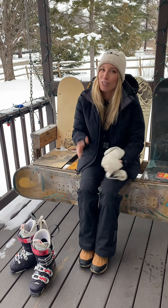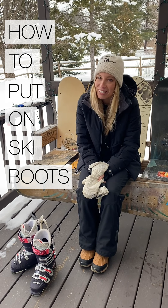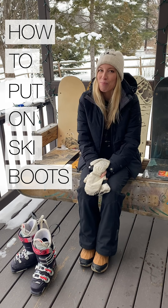So I thought I'd do a quick little tutorial of the best way to put on ski boots, because it did take some tricks.